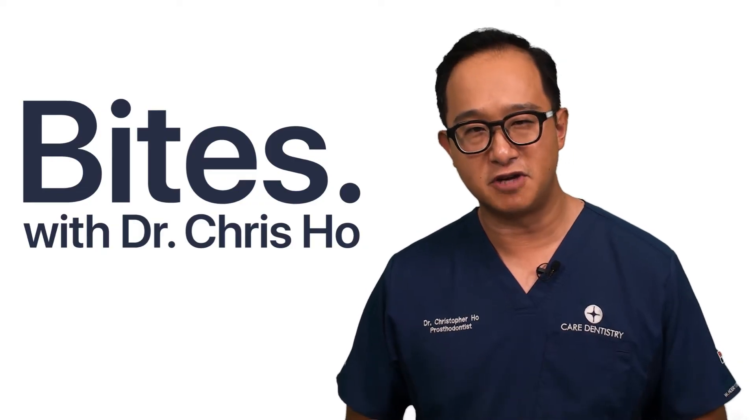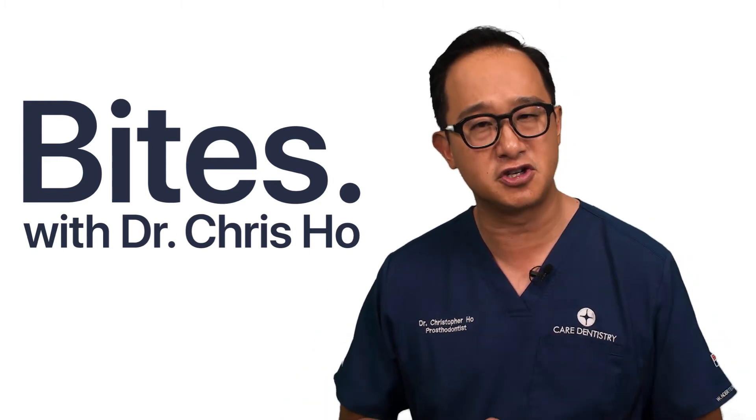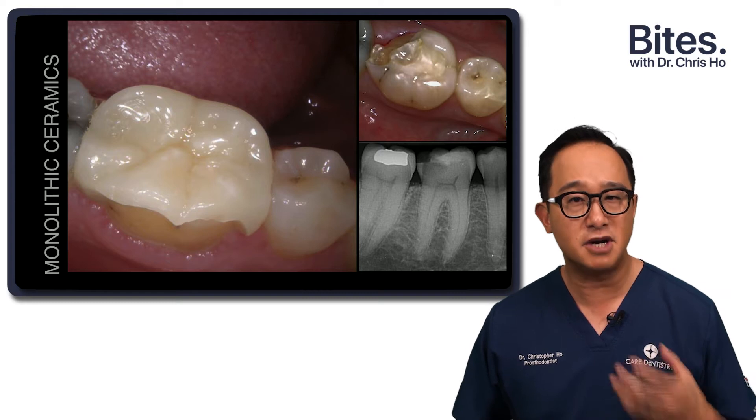What about monolithic restorations? These materials range from 400 up to 1100 megapascals in flexural strength, so they're very strong. Veneering porcelains are around 60 to 90 megapascals, so feldspathic porcelain is a much weaker material.